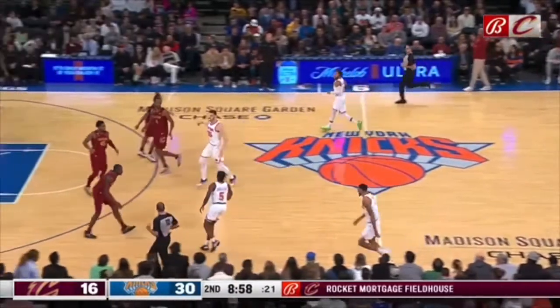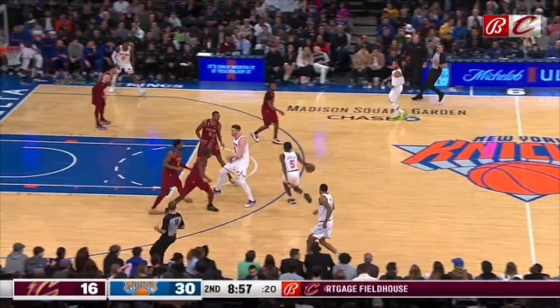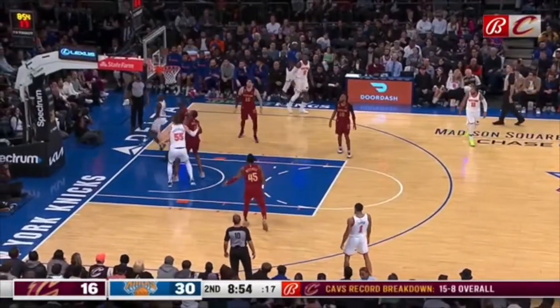You've got to get over the top of this screen. Look at this screen right here — look at the space. Get over the top, but you're falling backwards. So now you have no chance of getting over the top, and this Knicks player's in the lane for an easy two.